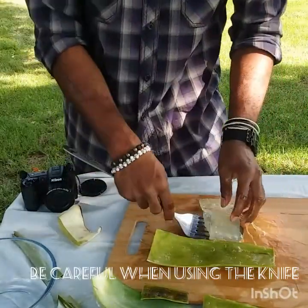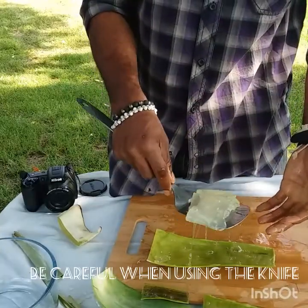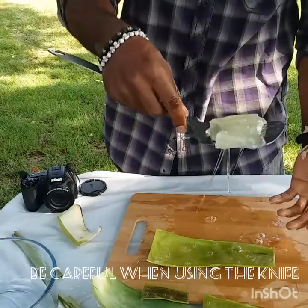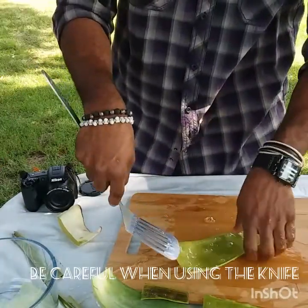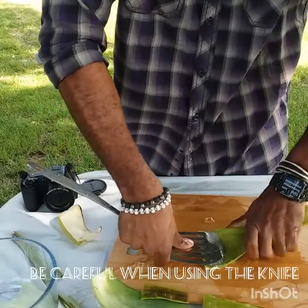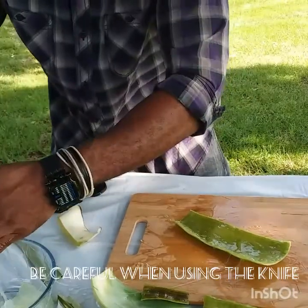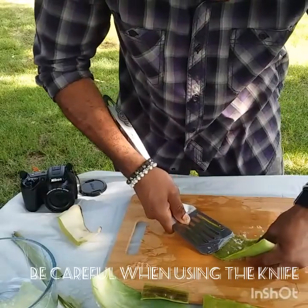Here you go — this is the jelly, and this is really what you want. It might seem like a lot of work, but the benefit — trust me — I would do this all day just to get this. Put it in the container, and if there's any more on it you can keep scraping to get your money's worth. Even after you get most of it, you can still get the rest of the jelly.